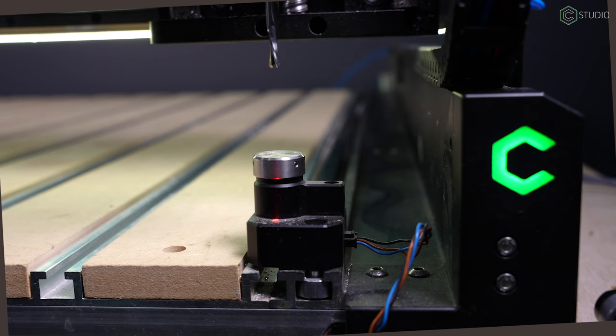Another thing we've done to keep your workflow flowing is speed up the bit setter and bit zero probing cycles. You're going to notice faster machine movement and quicker response.